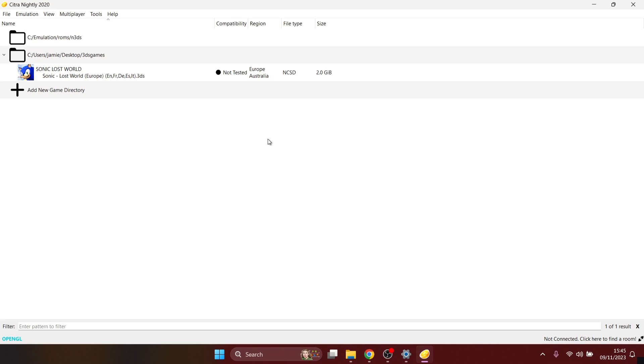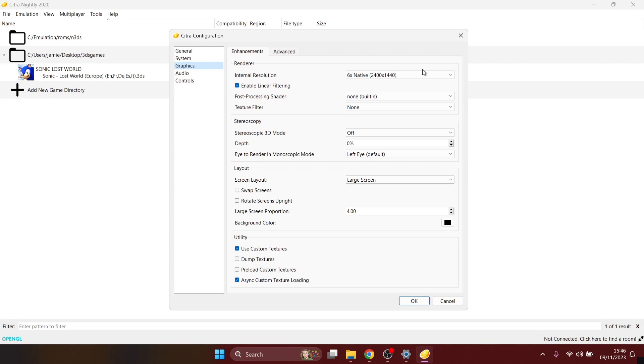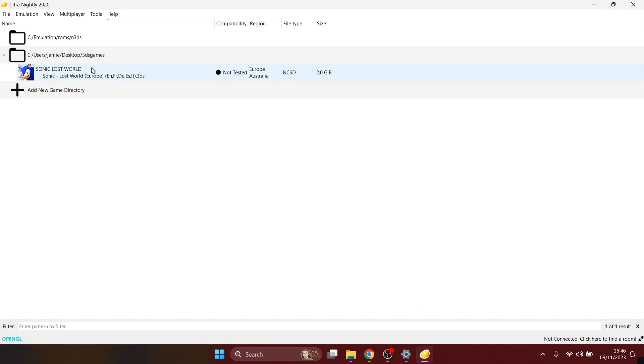In the case of Sonic Lost World, the boosted internal resolution is still running perfectly. If that's the same for you, take advantage of it — go back to Configure, Graphics and boost it further. Let's take it to 9x native and boot up the game again. If it does lag, you know the fix: just lower the internal resolution back down.